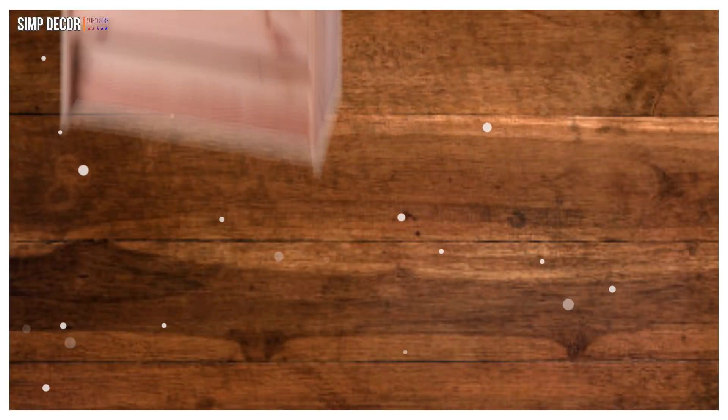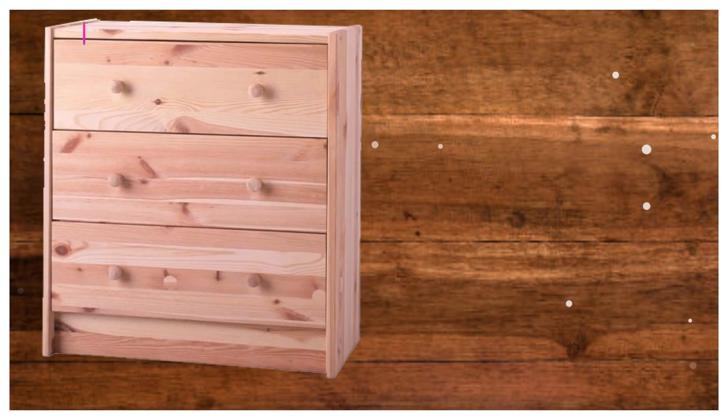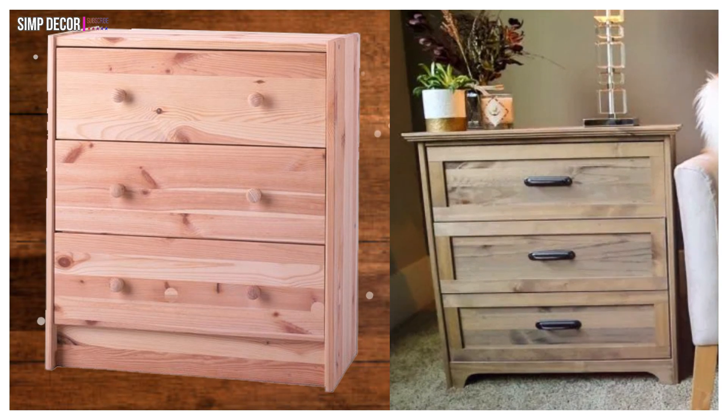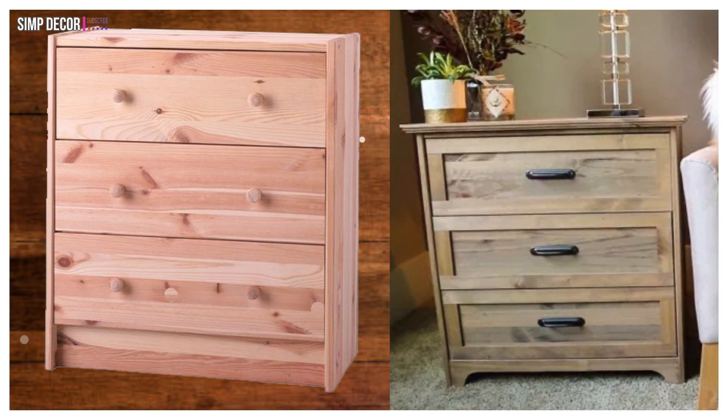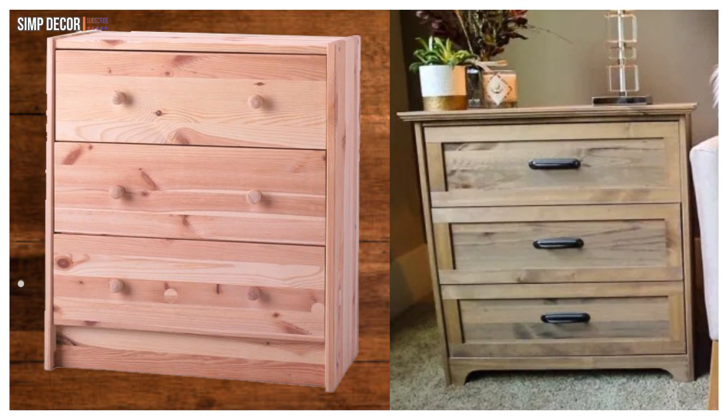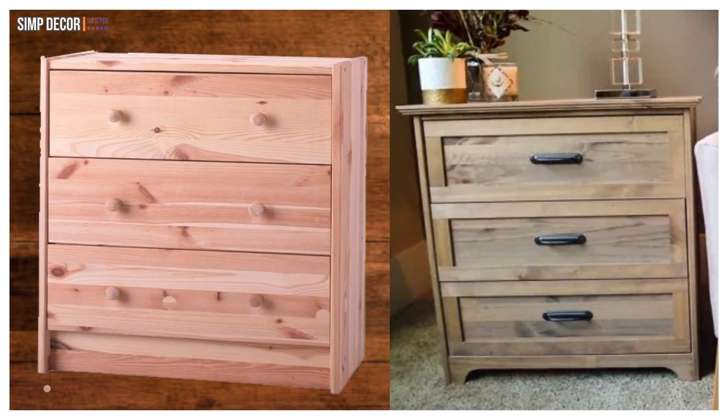22. IKEA Rast Side Table! Another way to use the Rast is as couch side tables! This hacker used a stain in a lovely aged brown and used iron-looking black drawer handles for farmhouse inspired side tables!